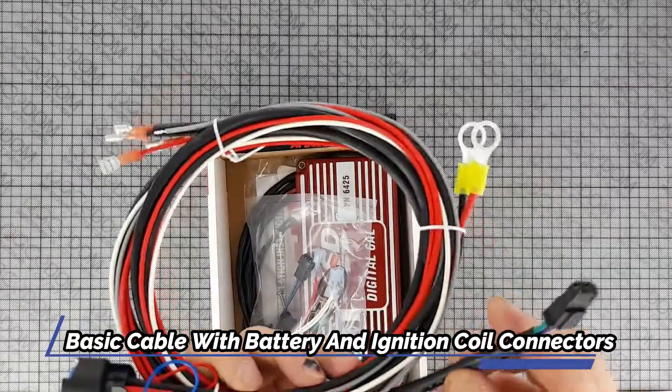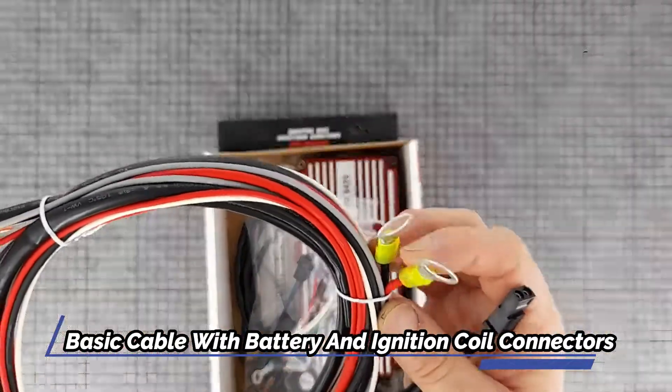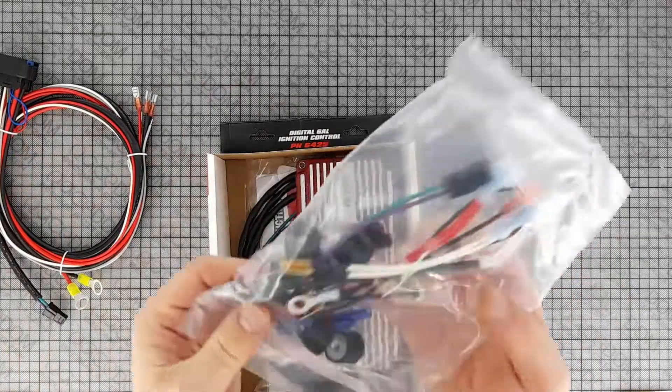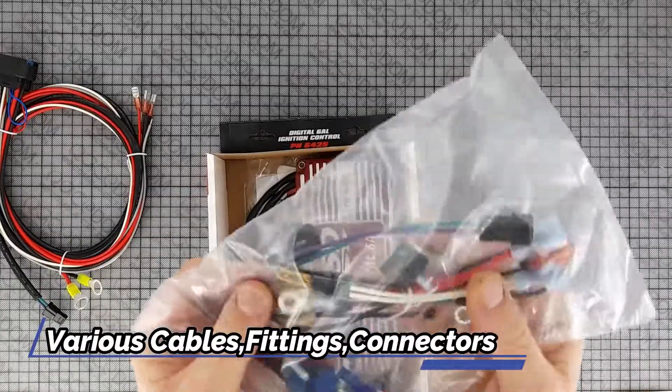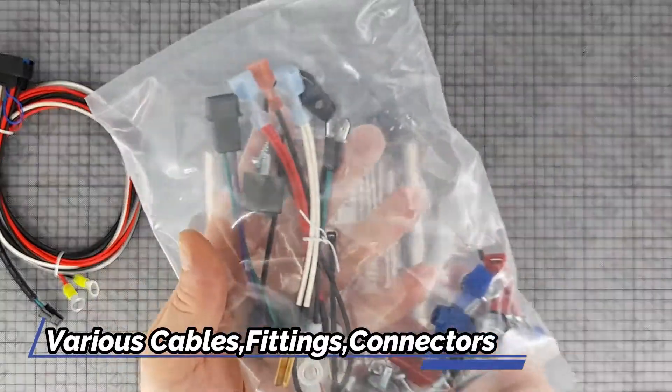The MSD 6AL ignition control set the standards that other ignitions strive to reach. In fact, you'll find ignitions from other companies that carry the 6L name. For 2011, the bar has been raised even higher as we introduce the all-new Digital 6L ignition control.